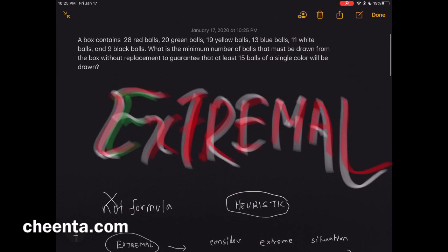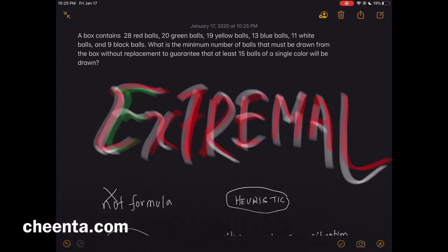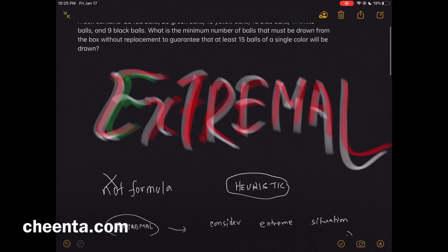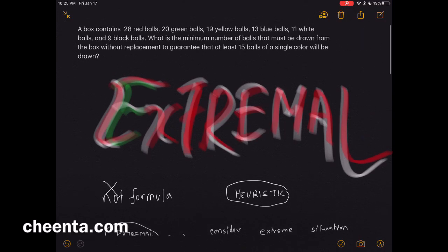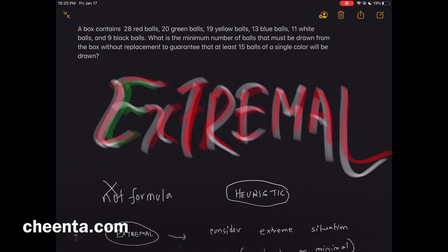Now let's look at the actual AMC 10 problem. A bag contains 28 red balls, 20 green balls, 19 yellow balls, 13 blue balls, 11 white balls, and 9 black balls. What is the minimum number of balls that must be drawn without replacement to guarantee that at least 15 balls of a single color are drawn?